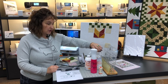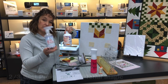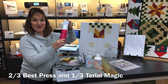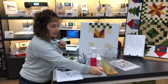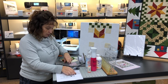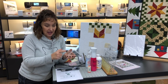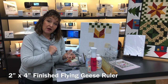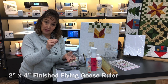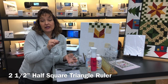We also use a starch alternative, which is a combination of Vest Press and Terial Magic — two-thirds of one and one-third of the other, mixed in a mister bottle. We call it magic press. Don't forget a really good quality thread, which is Aurifil. And we're going to use two specialty rulers: a flying geese ruler from Block Lock — a two-inch by four-inch finished flying geese — and a half-square triangle ruler from Block Lock, which squares up to two-and-a-half inches unfinished, or two-inch finished.